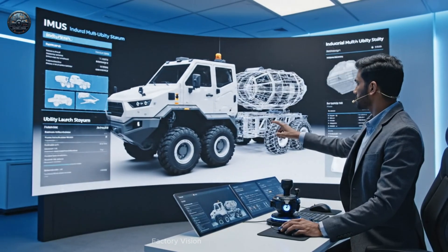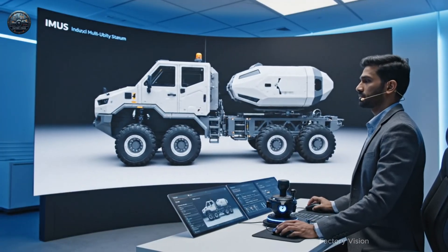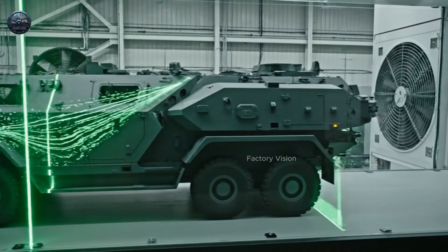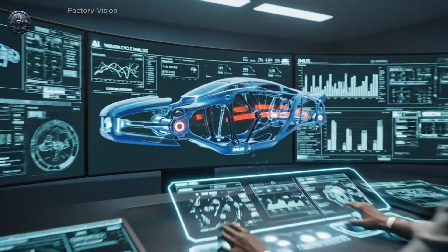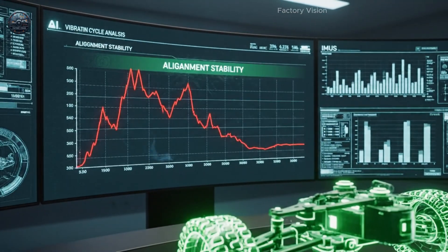Only one in 500 digital chassis models meets the straightness and stability needed to become the baseline. As the laser plane travels down the body, we can observe the perfectly laminar wake, indicating highly optimized aerodynamics for the HIMAR-style hull. The frame must survive over 200,000 vibration cycles without losing alignment.